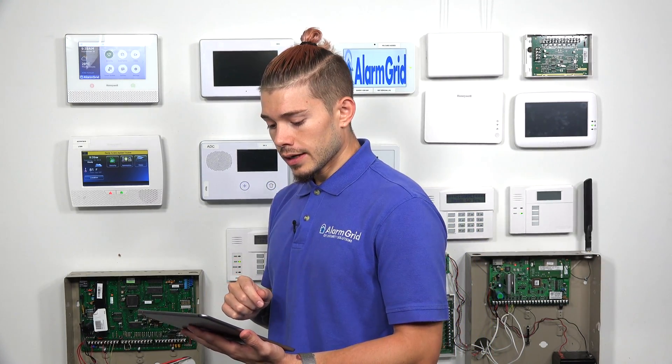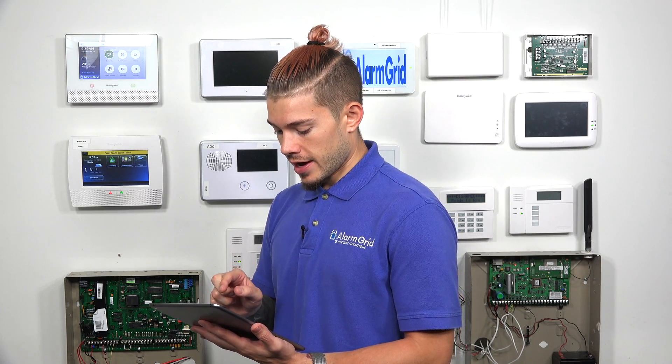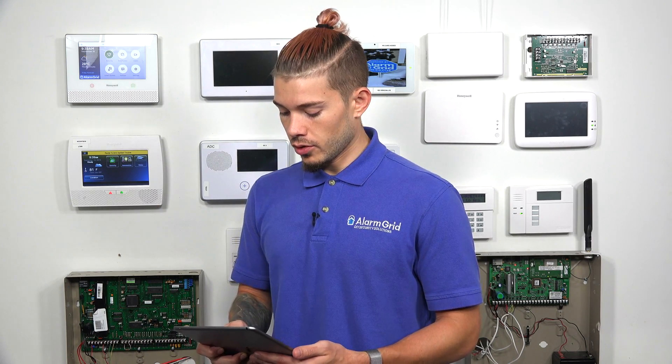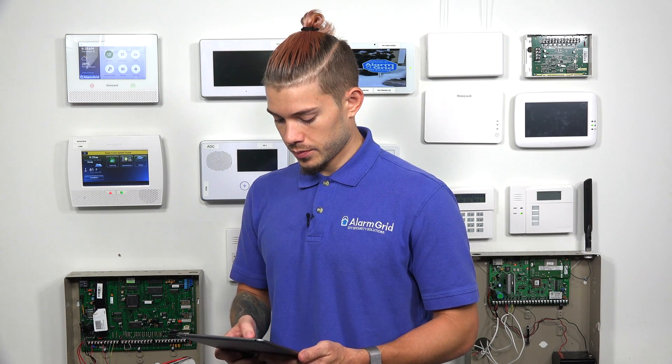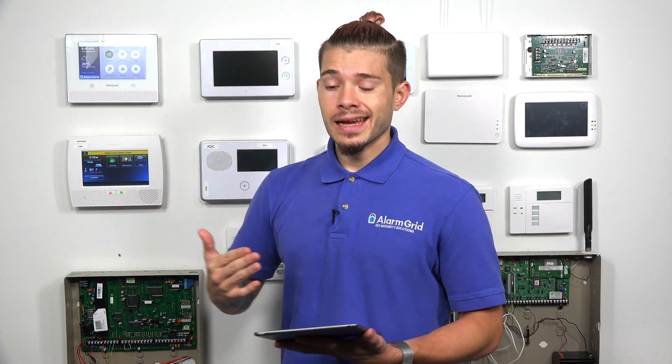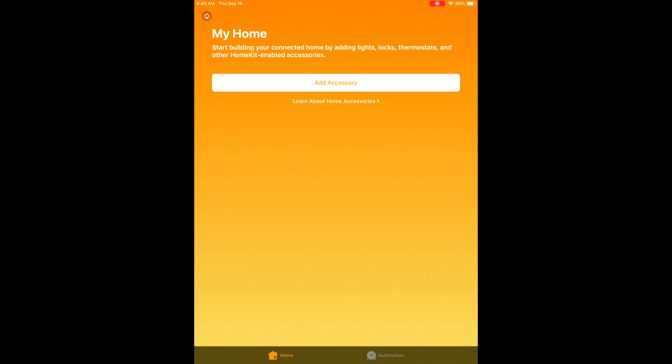Today I'm going to be using my iPad. After you've confirmed the same Wi-Fi, make sure you have the HomeKit app downloaded. Some people may already have it on their phone, which is perfect. If you do not have it, go to your app store and download the Home app. I have my tablet set up, connected to the same Wi-Fi network that the Lyric system is connected to, and I have my Home app downloaded, which I'm going to go ahead and open. I haven't added any devices, so I'm starting fresh for HomeKit.